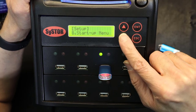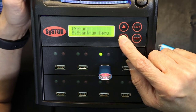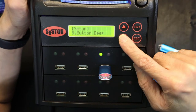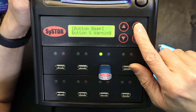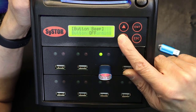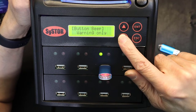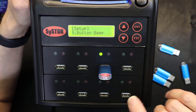The startup menu option sets how many options appear on startup. Button beep: as you press buttons it beeps — you can change this to button and warning beep, warning only, or button beep off. The preferred setting is button and warning beep.